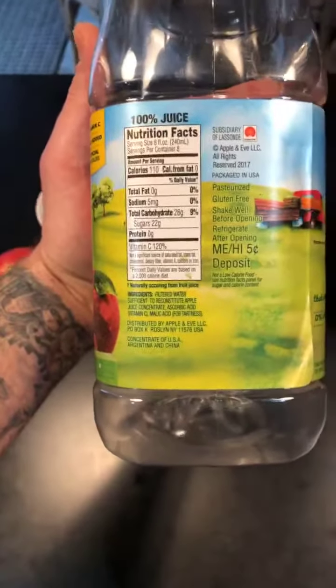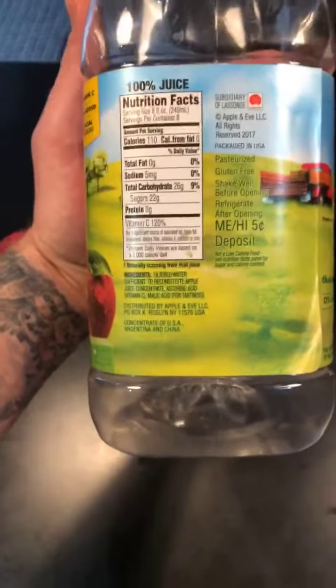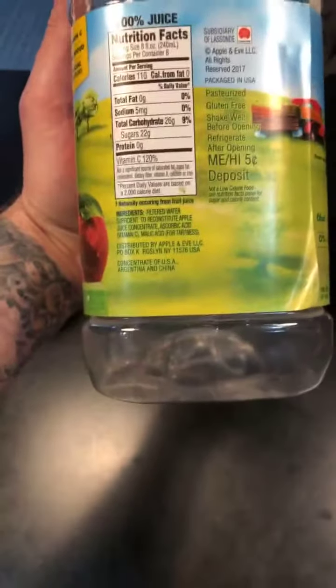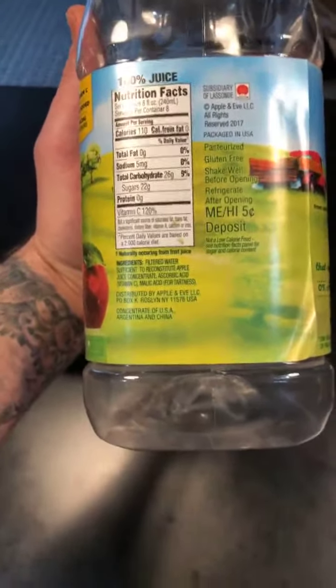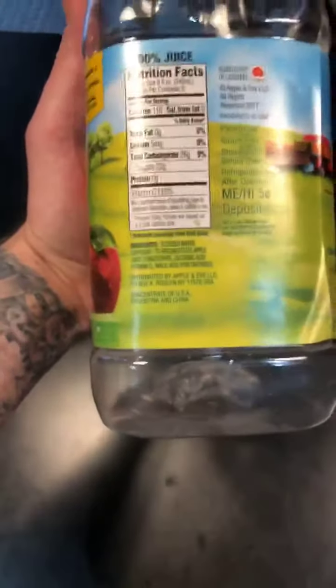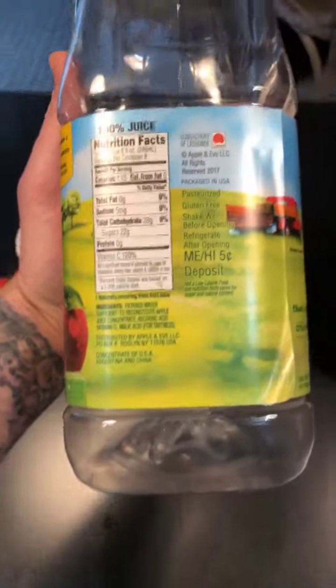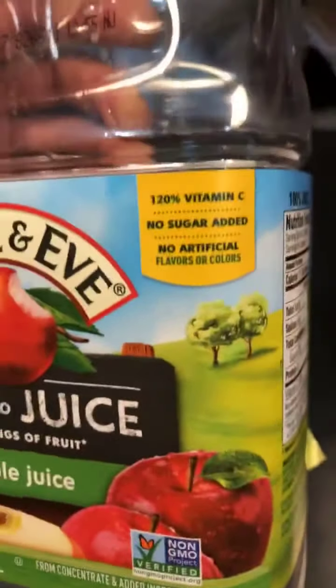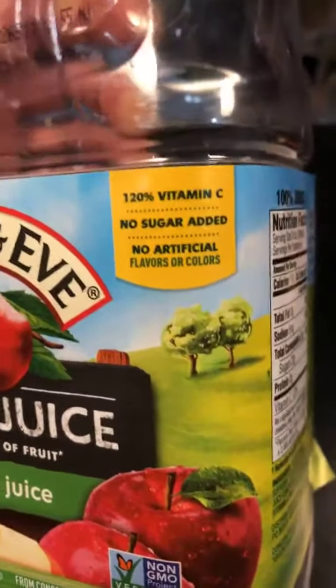So what are you getting in this? A shitload of sugar — no wonder kids love it. You're not really getting much else. You could argue the vitamin C isn't even that absorbable, given that it's been stripped out and added back in concentrated form. What you're really getting here is mostly sugar. It has some ascorbic acid and malic acid — things naturally found in fruit, malic acid is naturally found in apples, so that's not particularly bad. But look — it says 'no sugar added.' You don't need to add any sugar when there's five and a half teaspoons per eight-ounce glass.